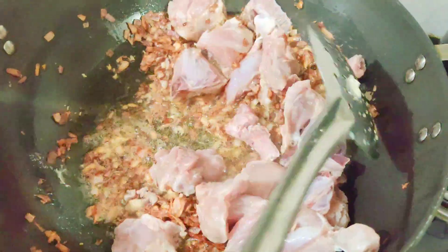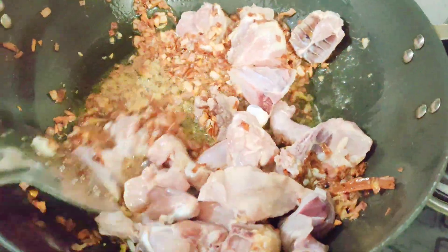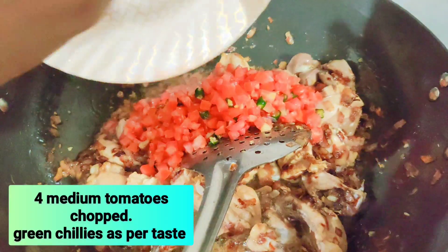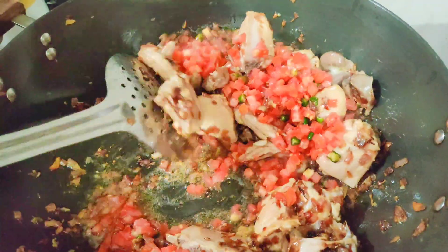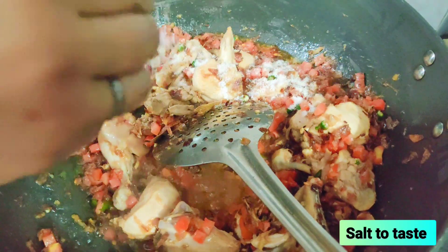The smell of all this is wonderful. Then we will add tomato, green chili, and chopped coriander. I will add tomato with this as well.